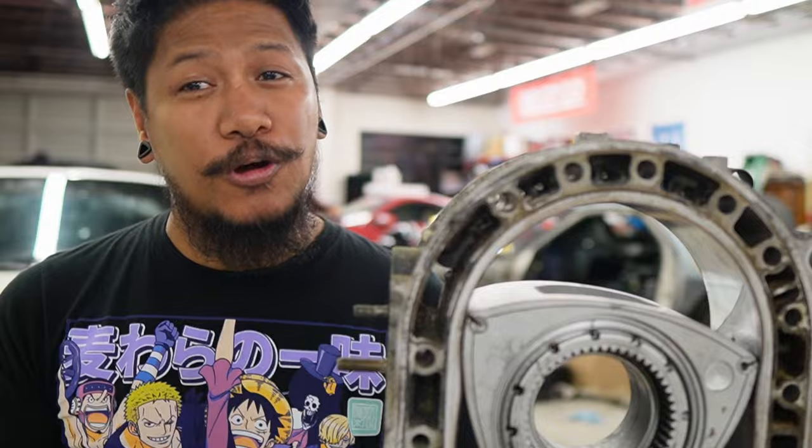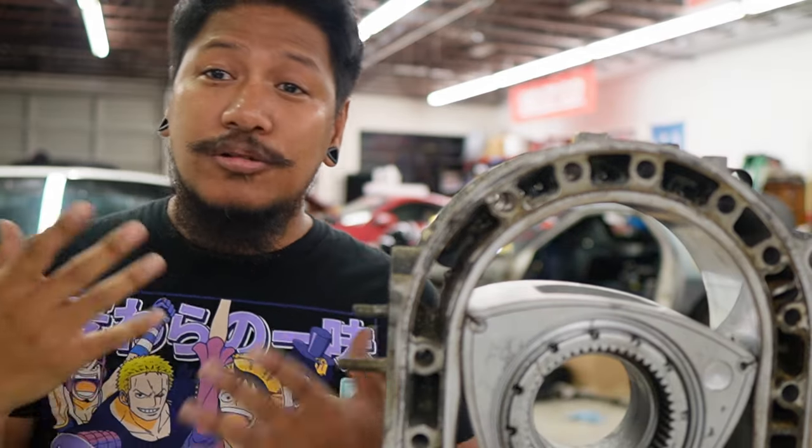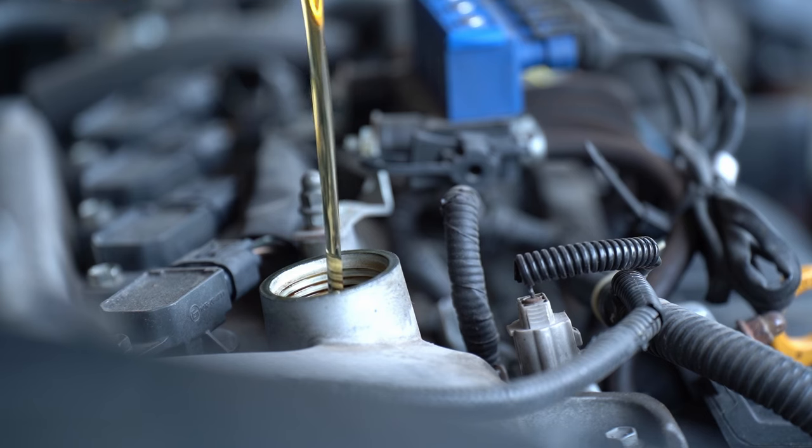As soon as your local rotary car guy investigates your car, there are four main things he would tell you on how to maintain rotary engines: oil, pre-mix, spark plugs, and cooling system. Those are the four essential things you need to take care of to keep your rotary engine healthy. Let's start with oil — make sure to always have oil in your engine.